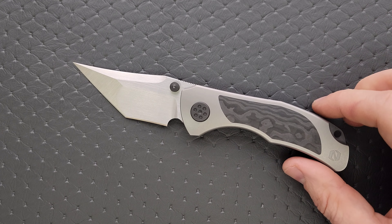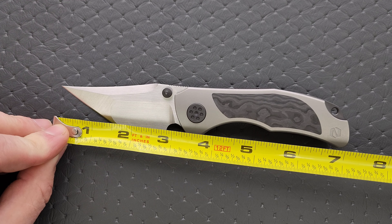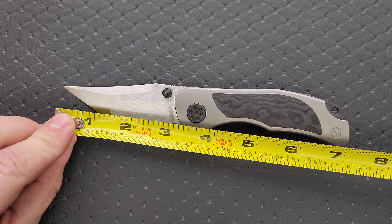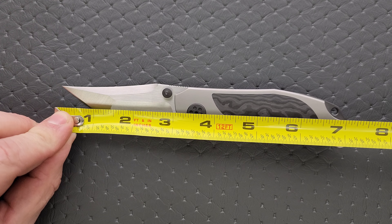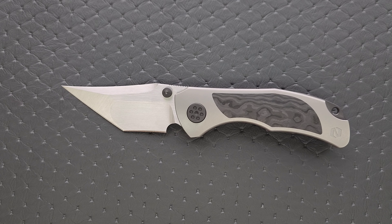Let's go ahead and get a measurement of this knife. Overall length of the Grace is coming in — it's a pretty loud design, and when I say loud, I mean aesthetically. Loud knives, when a knife looks real striking, it just makes it seem bigger than it actually is. The knife actually comes in at only 7 and a quarter inches overall. Blade length is coming in right at 3 inches on the dot, and your cutting edge is coming in just a hair over — it's about 2.8 inches.